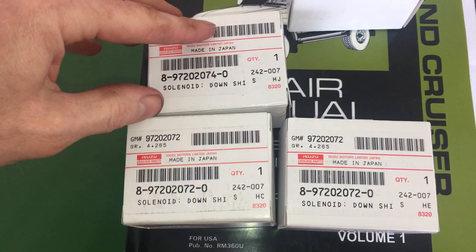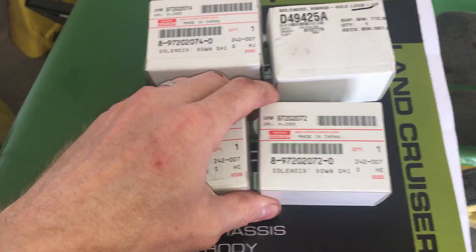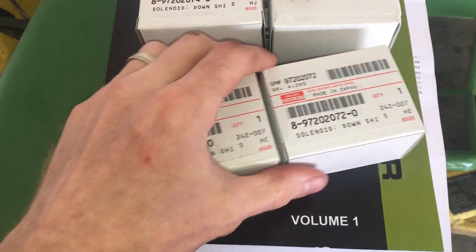Here are the new solenoids. I've got the lock up, the timing, and the 1 and 2 shift solenoids. These two are actually the same part. I'll start with the shift solenoids. I'm going to replace all 4 of these while I have the pan off — they were only $50 bucks each, so why not?